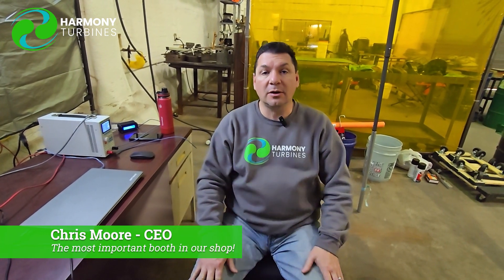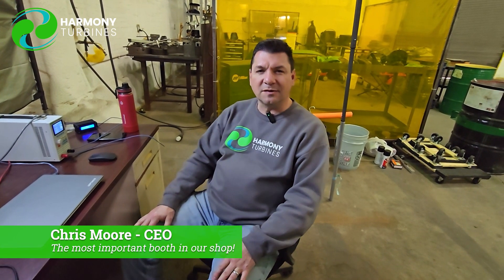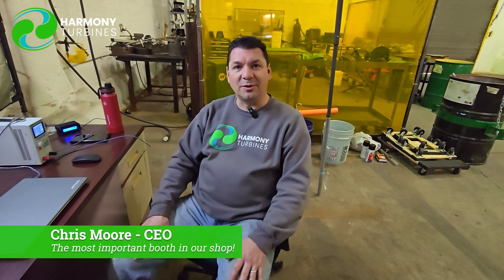Thank you for following us and supporting us, for being here along with us on this journey. This amazing little adventure we've been on for the past couple of years is really starting to take shape as we get into the data collection phase, and we enjoy sharing that with you. We're not here to hide anything or only show you the good stuff — we're going to show you the good, the bad, and the ugly, so you're getting to see the whole process as it unfolds.